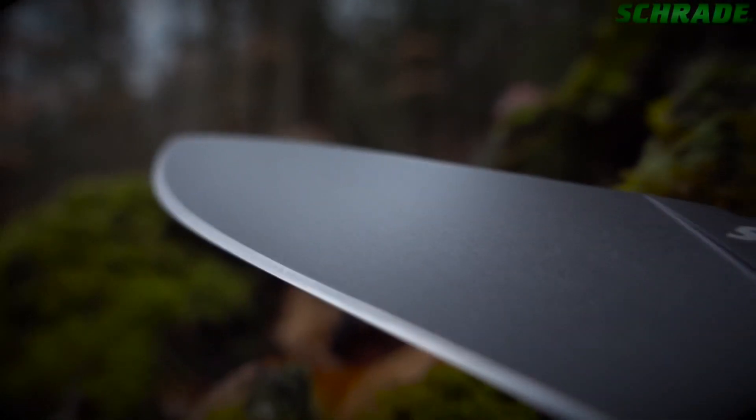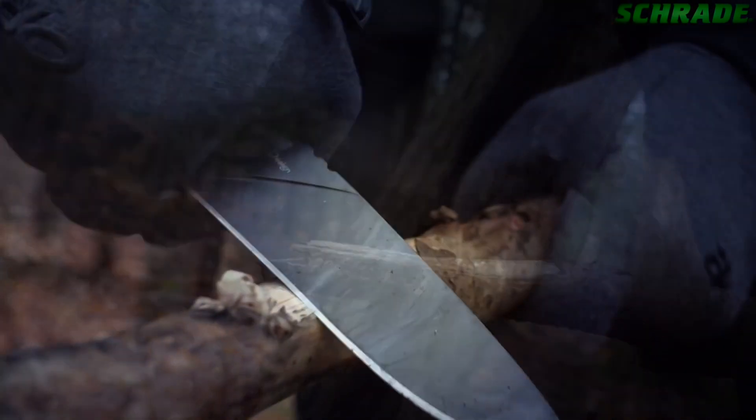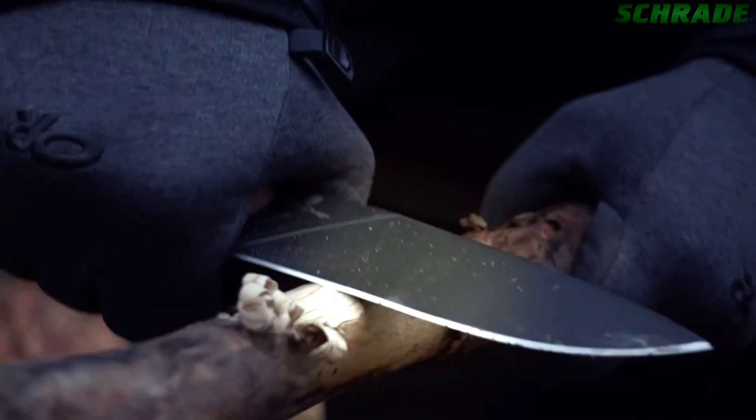While the primary bevel extends to the spine, making slicing, precision-cutting jobs, and fire-building chores like making feather sticks a breeze.